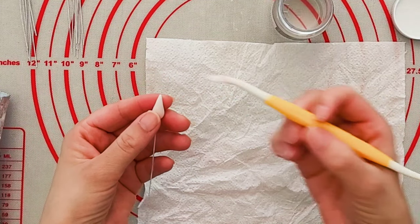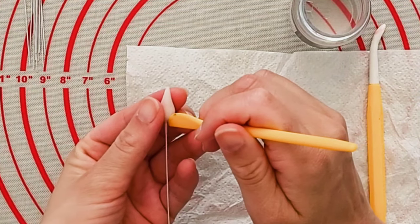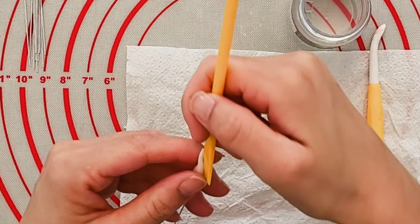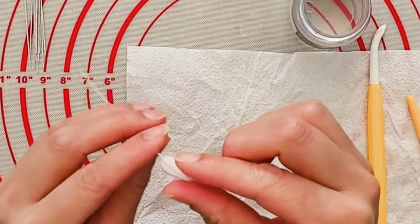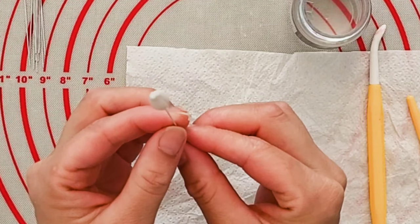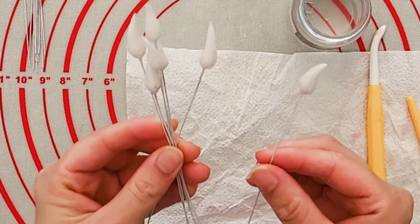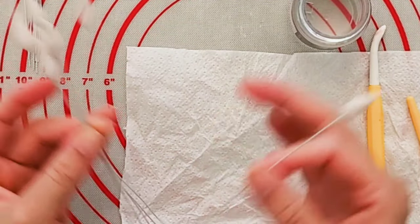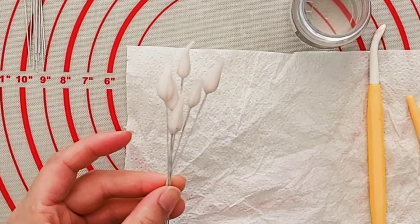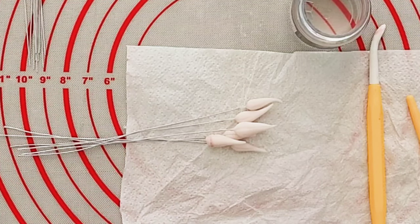Get your dresden tool or a small knife and use it to create three indentations from the base right to the top. Give it a bit of a pinch to pop it back into shape, then just bend it ever so slightly. Over here I've already got six ready — you can use five, six, or three, however many you prefer. I've decided to go with six. I'll pop the new one to the side to dry further and go ahead and start dusting the ones already done.